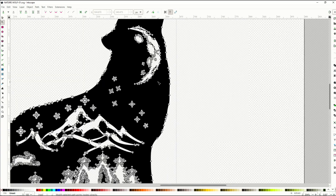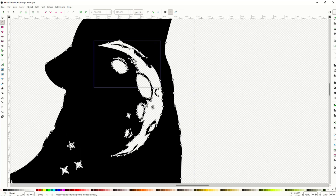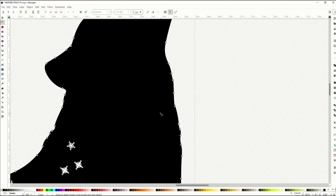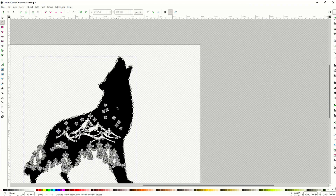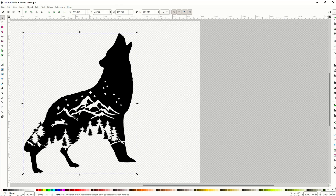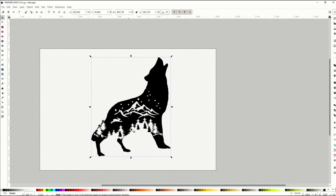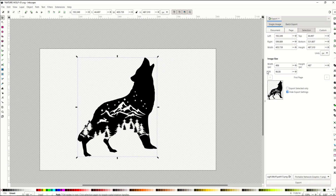I'm going to edit this node and remove this piece up here that I don't really like — I'll just click delete, highlight, click delete. That now gives me a clean wolf's head, and I do like the stuff down below. I'm going to be exporting this as a PNG, so I'm not worried about the nodes, but if you're doing a cut you would be. I'll click export on the right-hand side, increase the dots per inch to 300 to make it a bit cleaner, and then click the export button at the bottom.